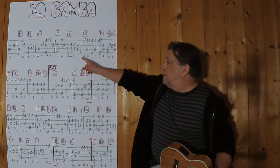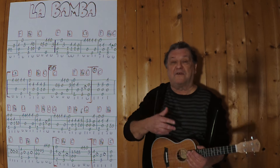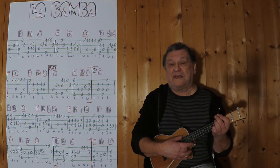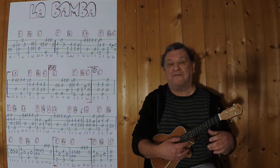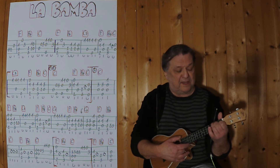Ich beginne mit dem Intro. Es geht bis zu dieser Stelle hier und die Akkorde sind nur drei Akkorde: ein F, ein C oder C7, und dann kommt dieser Griff – die komplette Nummer kann ich so greifen.